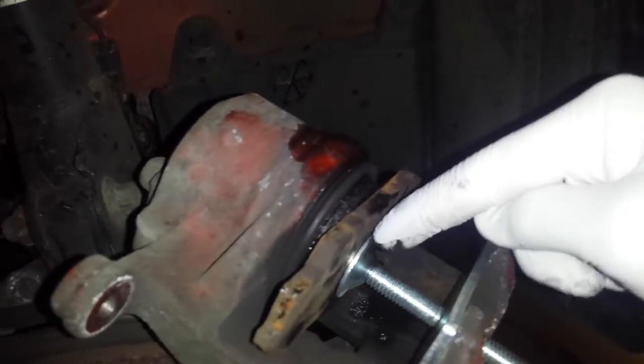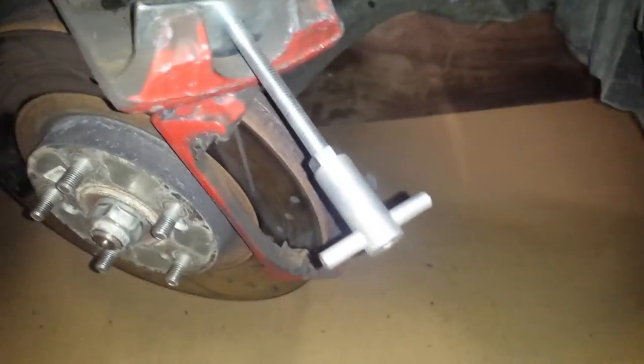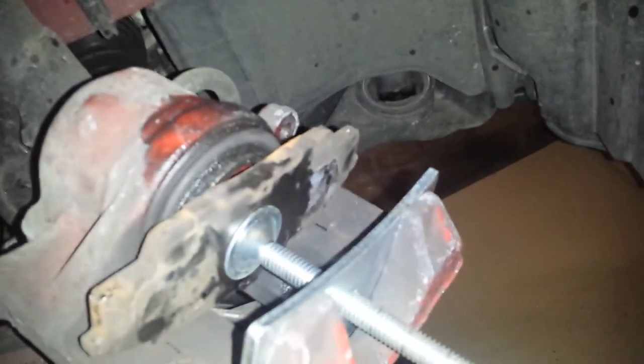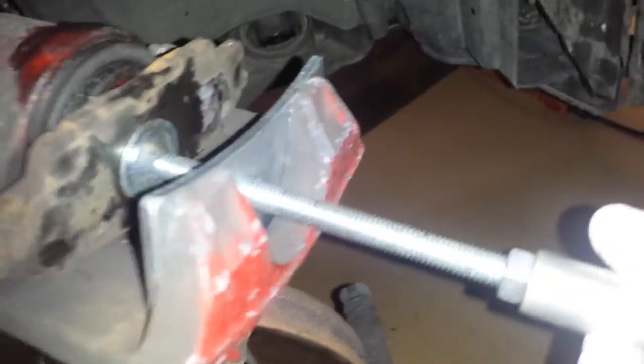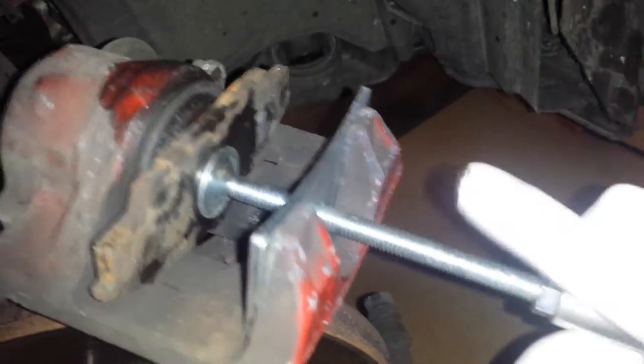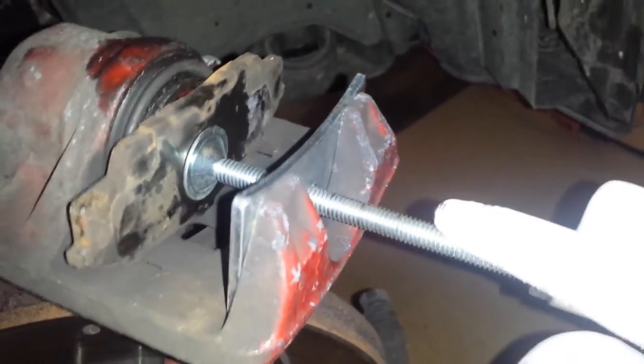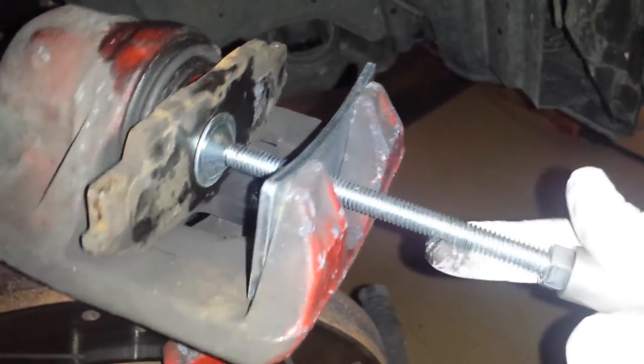So this is the way it looks, and I paid like five dollars for it at Harbor Freight tools. You actually spin it over here and it's actually not hard at all — you go slowly, slowly until you actually compress it.